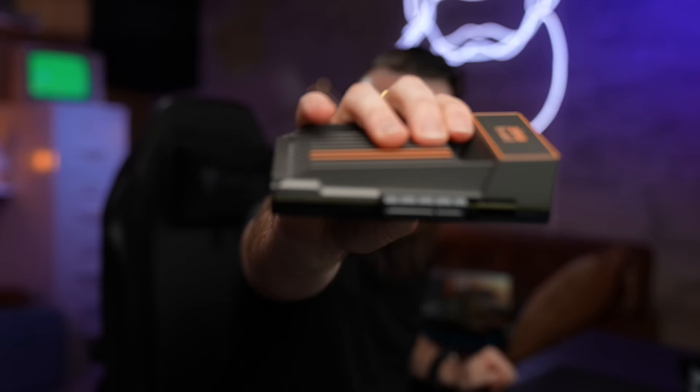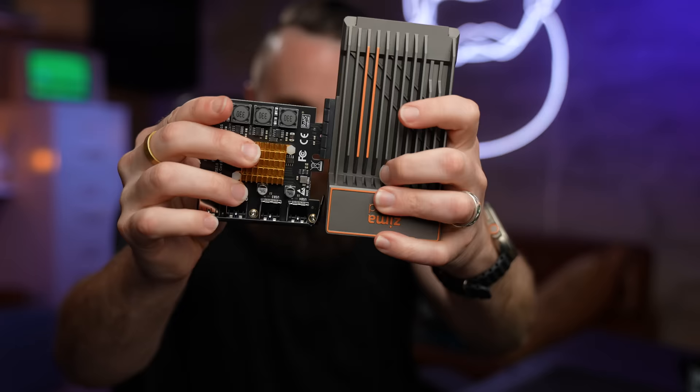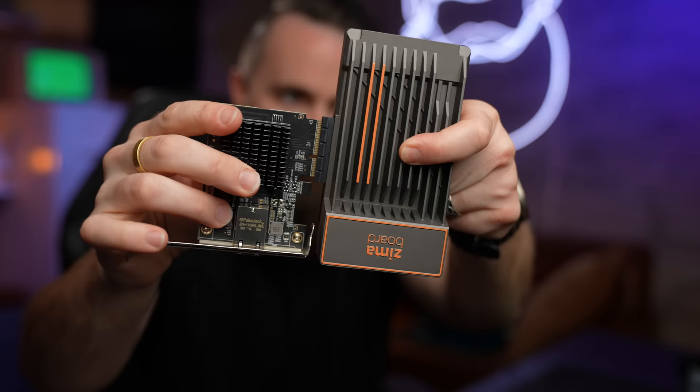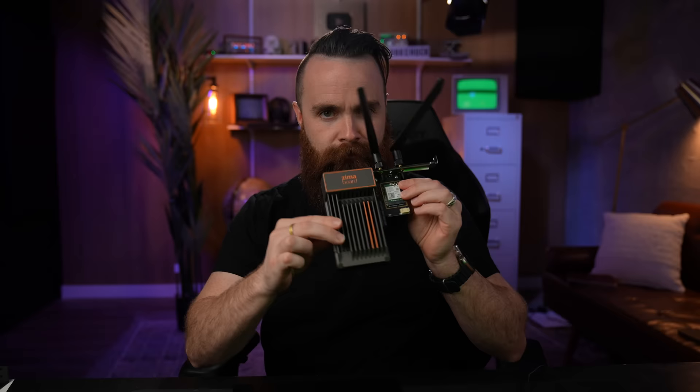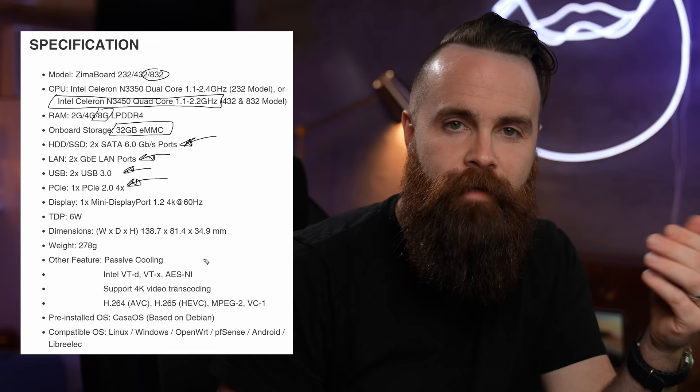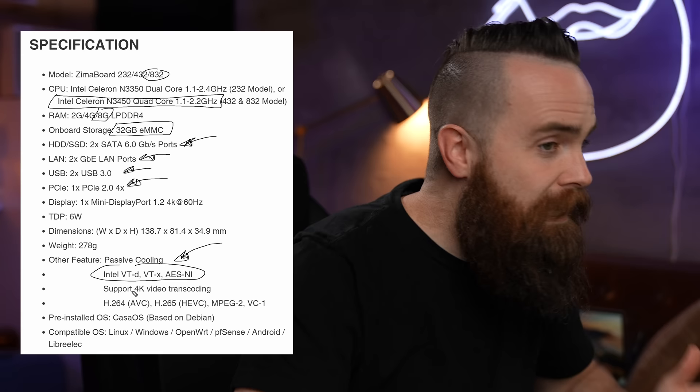The PCIe port is kind of sticking out the side, but I can do stuff with it — maybe more USB ports, a 10-gig NIC, or a whole bunch of ports. And this is where I got really excited: WiFi 6. That got my wheels turning — a WiFi 6 router, can we make this happen? Then I'm factoring in nested virtualization. Can I install Proxmox on this? Yes, you can. And after I heard that, I had to try Proxmox.